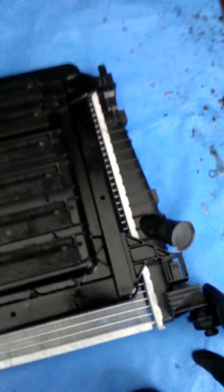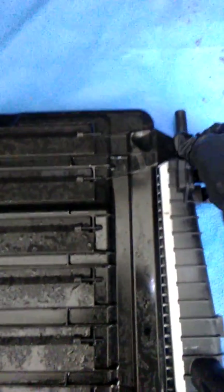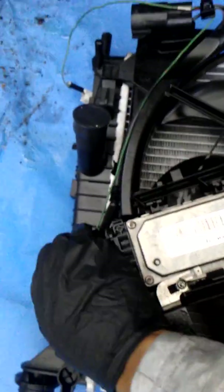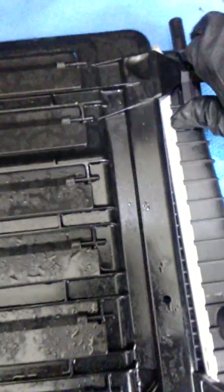Actually, before we get under there and put the radiator back in, we're going to go ahead and attach the fan to the new radiator first — it looks like it'll just be easier to do it this way. Those tabs line up and they slide back in. I'm going to have to put the phone down; it's a little tricky one-handed. But that's how she fits back in there.